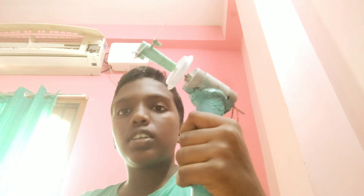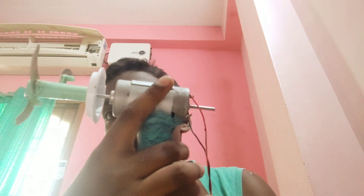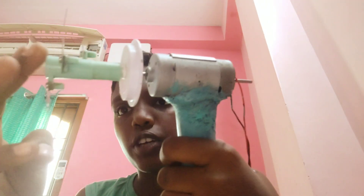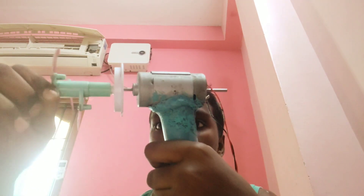This is a grass-cut machine. This is a large DC motor. There are blades to cut. You can cut the grass.